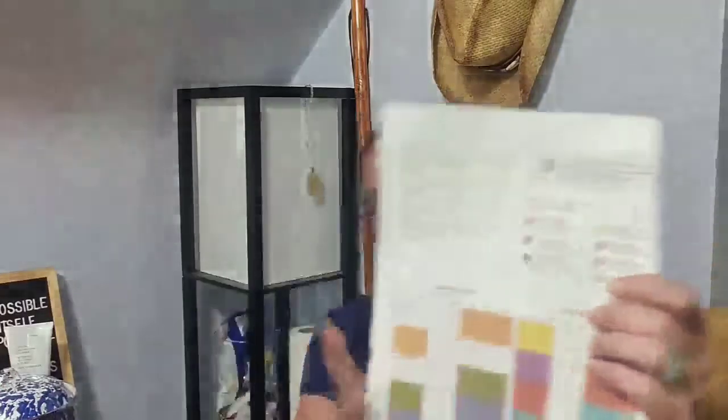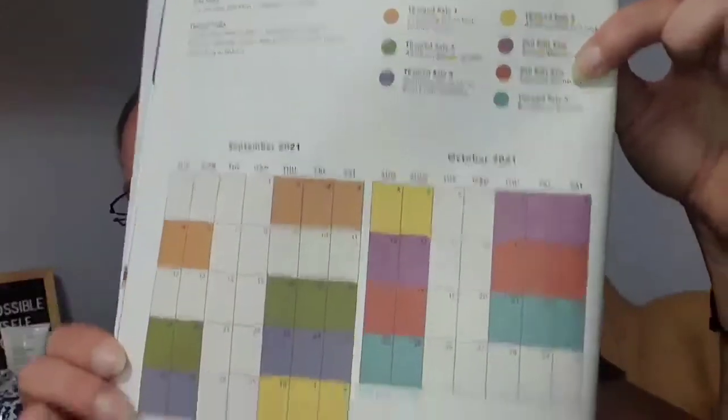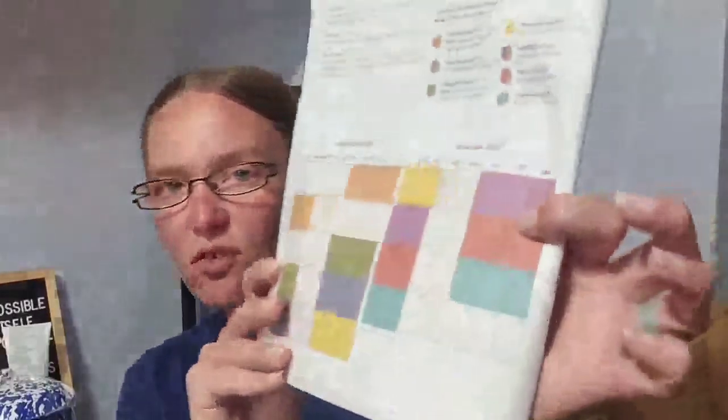Inside the catalog, they give you the sale windows. The fall edit sale for annual members starts October 7th, and for seasonal members it starts October 14th — that's kind of what I mean about annual members getting first dibs, first come first serve. Also, Art in Action is the charity they're donating to for all donations made between July 27th and October 22nd.